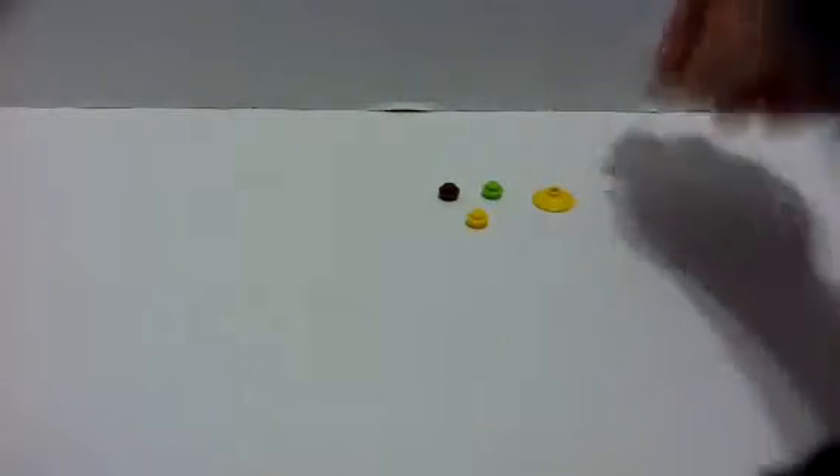First thing you need to do: take this piece and put it on top of this piece. Colors do not matter at all. Then take this piece and put it on top of that piece. I'm just making a little stack of them — it's very simple actually.